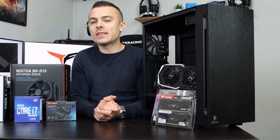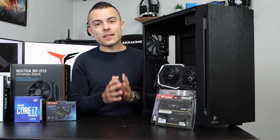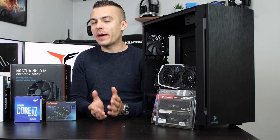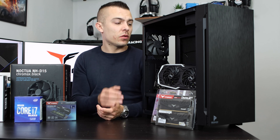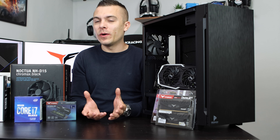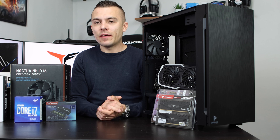Finally, we're using the Antec P10 Flux case, which combines silence and performance in one. It comes with pre-installed fans — three at the front and one at the back — so you don't need to buy extra fans. This is already a solid pre-configured airflow setup. That covers all the components, so let's dive into building.